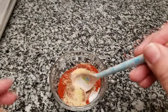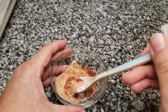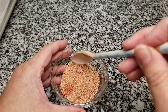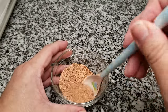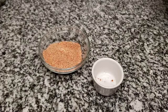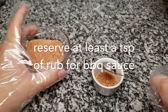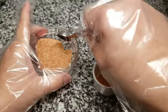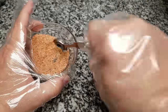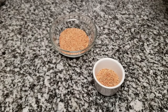Now that everything is in the bowl, I'm just going to give it a good mix and the rub is ready. Be sure to check the description below this video for all of the ingredients and measurements. Now that this is mixed, I'm going to season my chicken, but first I want to reserve some for my barbecue sauce. I'm going to reserve around a teaspoon and a half — I think that will work well in the ratio of ingredients for the barbecue sauce.